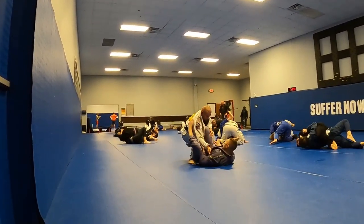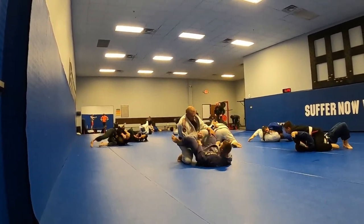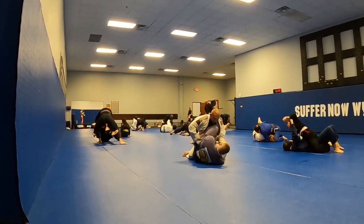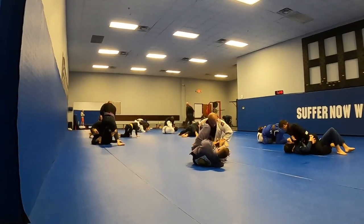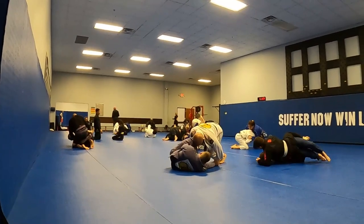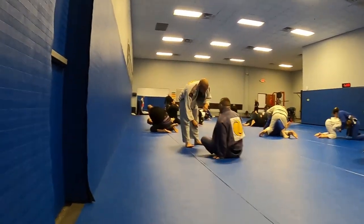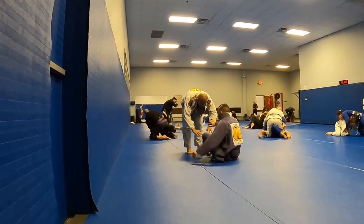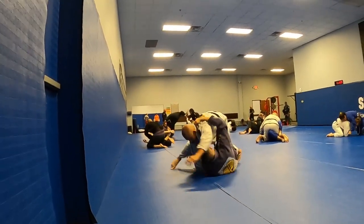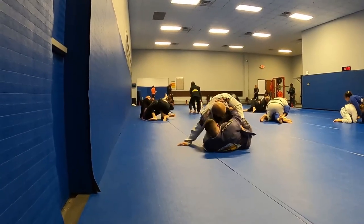He comes back on top. I'm trying to play a little bit of lasso guard just to slow him down. Keep that grip on his pant. He's trying to put the knee through. I'm playing a little bit of knee shield here, trying to control that left arm. He's trying to grab my head, my collar, so he can start passing. I'm back in open space trying to get grips, trying to prevent him from grabbing my pants. I was thinking about the butterfly sweep there, looking for the underhook, but he stomped that.